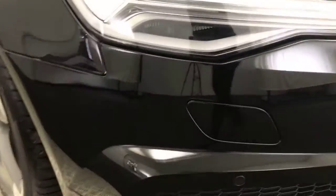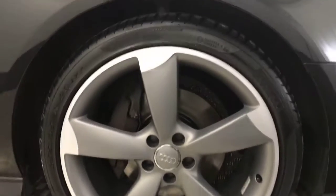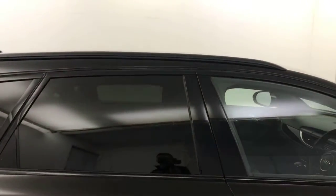Same goes for this side as well. Around to the side, you've got the nice 20 inch Audi diamond cut rotor alloy wheels which are, as you can see there, in superb condition all the way around. Tyres have got loads of life left on them. Coming along the side, the paint's super clean. You've got privacy glass on the rear windows, and the wheels are in absolutely perfect condition.